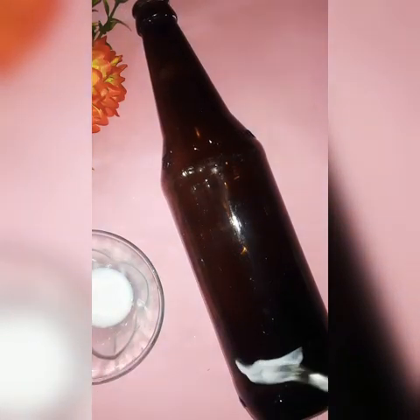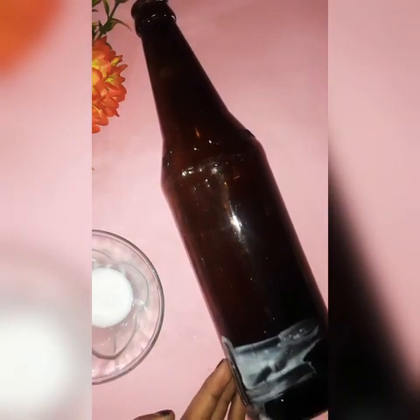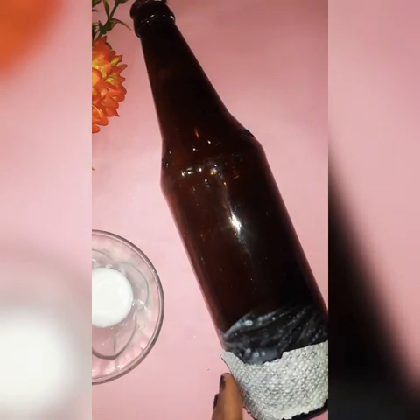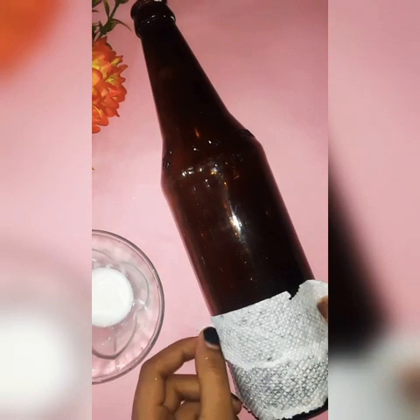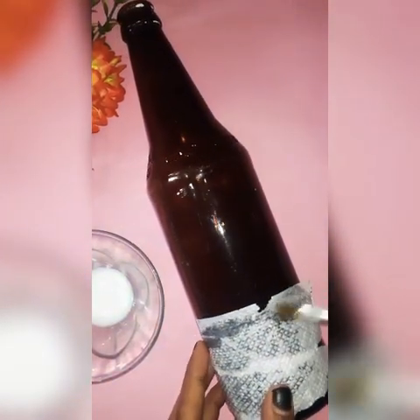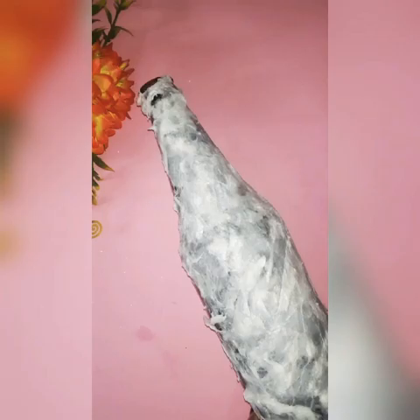I am going to spread the water on the bottom. I will add the water and add a piece of paper.